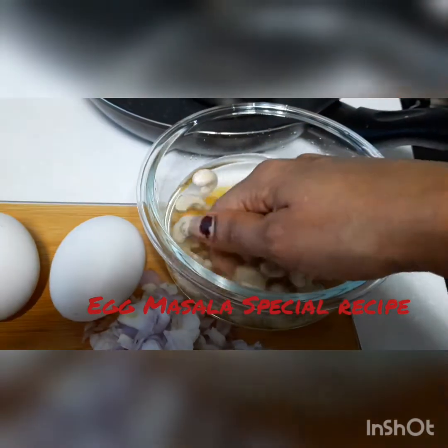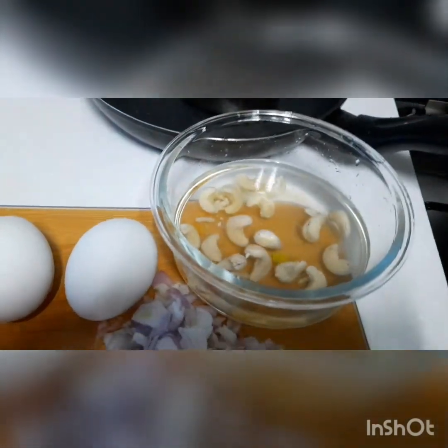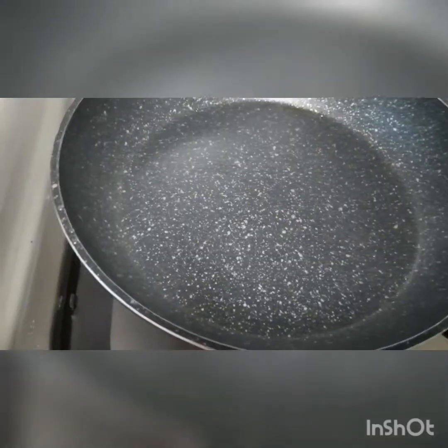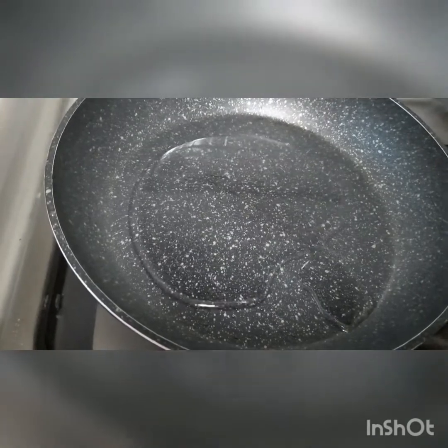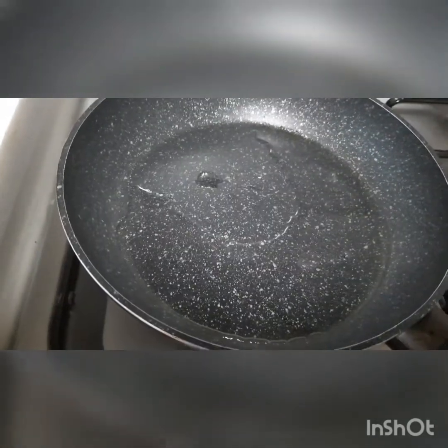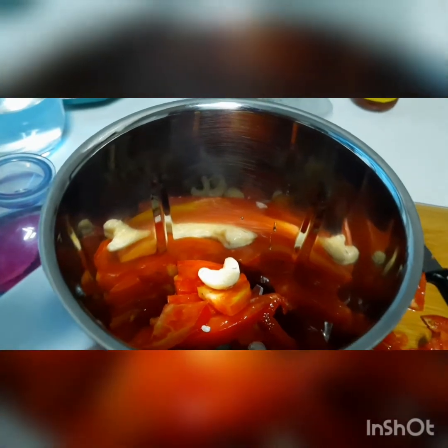Egg masala. First we need to cut onion, then I am soaking cashew nuts. Adding some oil in the pan, tomato and cashew nuts.